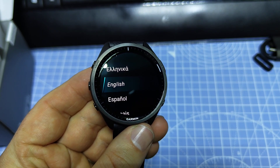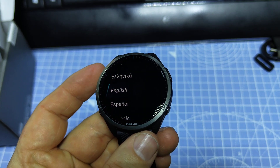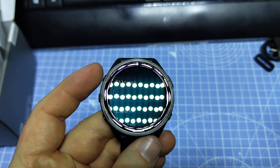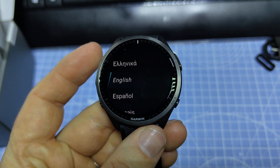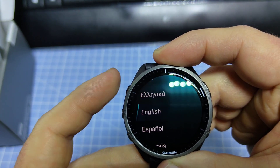Hey guys, this is the Forerunner 965. If you just reset your device for selling it, or for some other reason you maybe don't use it for a while and you want to shut it down, I'm going to show you how to do that. You hold down the light button here on the top for 15 seconds, and you could do it that way.